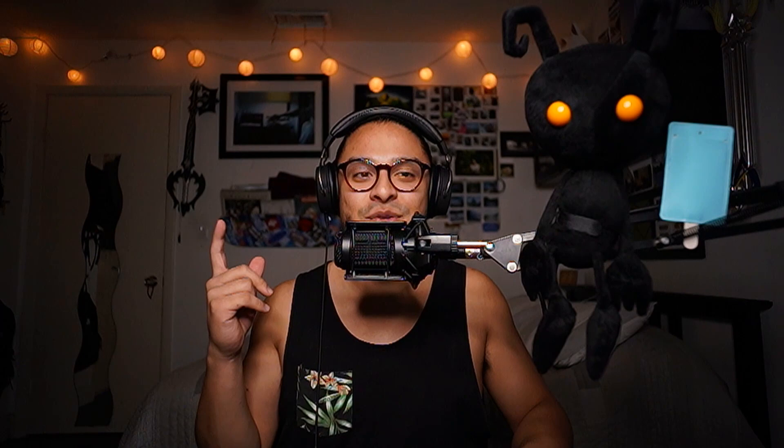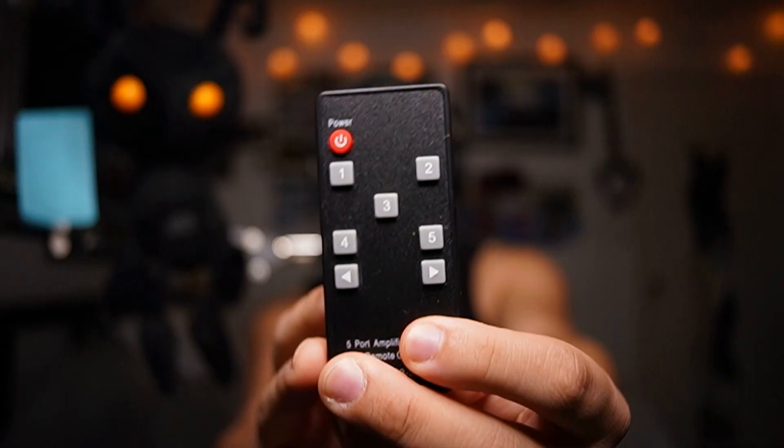On today's video, we're going to be talking about a product that got sent to us for us to try. It's by a company called Koopman. Basically what this product has is an HDMI switch with five ports. This video will bring a lot of value to those people that are big streamers or big gamers who have multiple consoles — say you have a Nintendo Switch, Xbox, PlayStation — and you want to change from console to console without unplugging your HDMI. This device will help you with that, and all you have to do is change it with a press of a button while everything is plugged in.